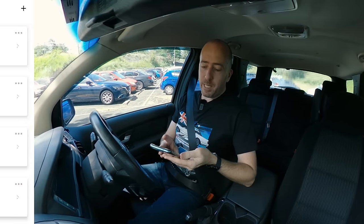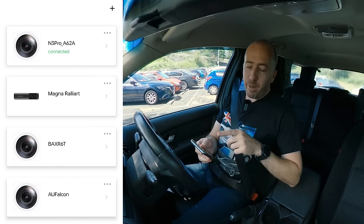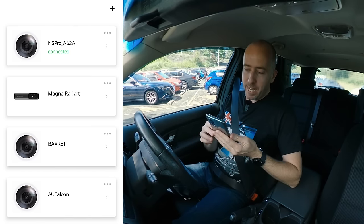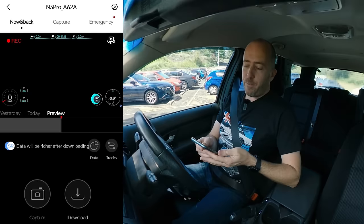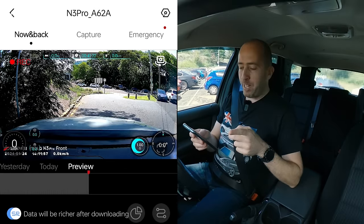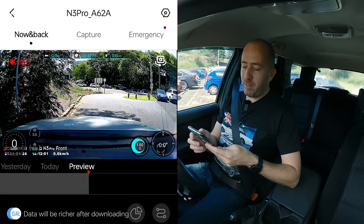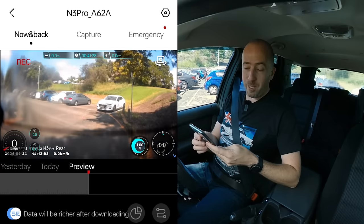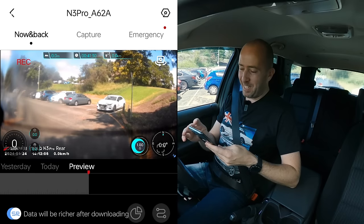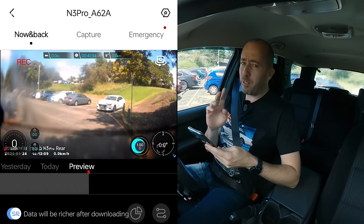That's actually a great time to segue to the DDPI app. You can see here I've got all four of my cameras loaded into the app already. The one we're looking at here is the N3 Pro A6 2A. If we load into the app, we can see the live shot through the front dashboard. If we click on the little icon at the top right of the video, you can swap to the back. It's gotten worse because the tint is peeling — it's looking terrible. But as you saw just before, it's very clear at the back.